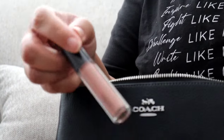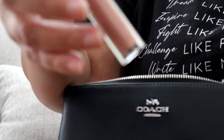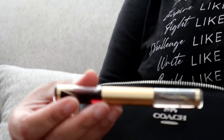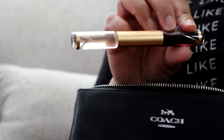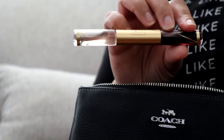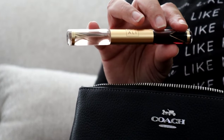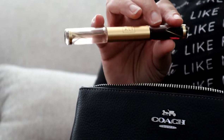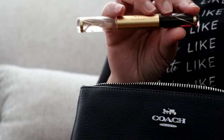I have my MAC lip glass in Spite, and a Kayali rollerball in Vanilla 28 and Musk 12. I've been back into my gourmand scents now that it's officially fall. Yesterday I wore the Musk 12 and it was just so pretty, so I said let me go ahead and pack that and keep a good thing going.